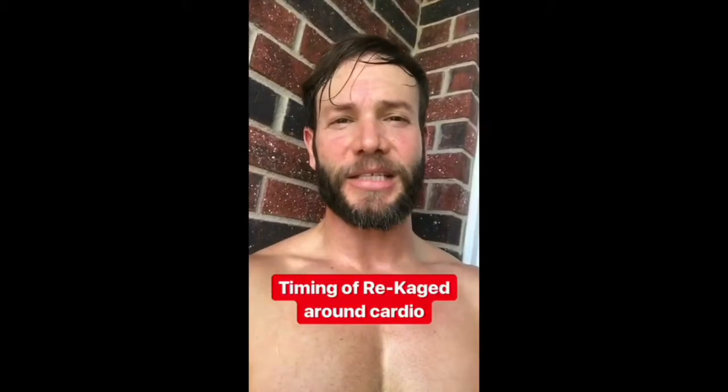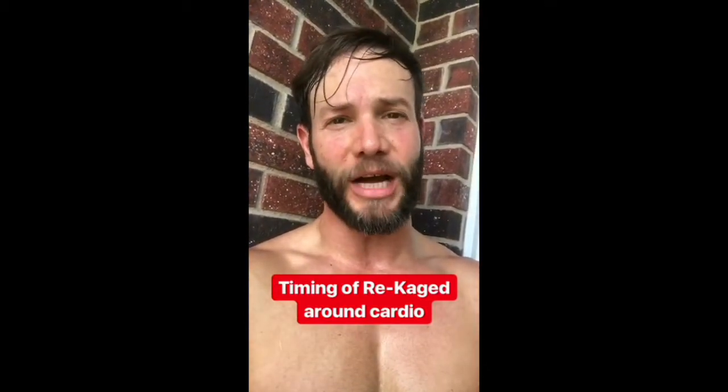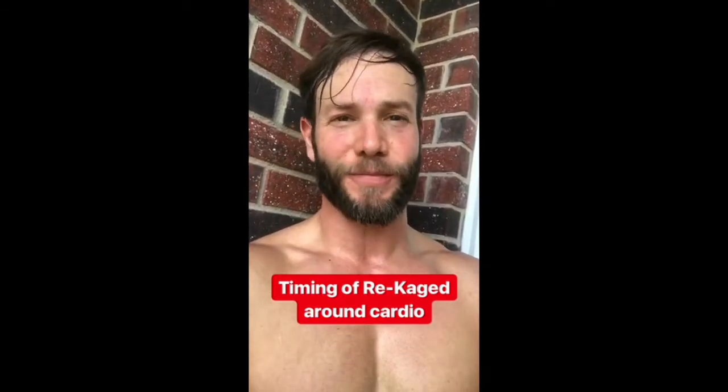Let's talk about the timing of my post-workout re-caged. I always have it after HIIT cardio because it's a short period of time and it's intense, but I always have it before my steady state cardio. You want your post-workout re-caged especially after home workouts because we're going to keep them intense.